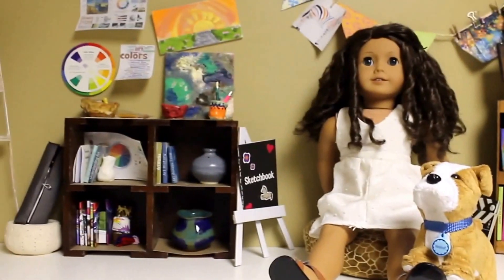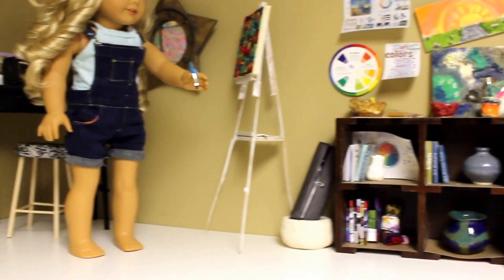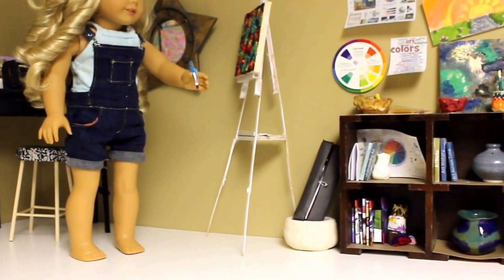Hey everyone, it's SoCraftyAD and today I'm going to be doing a tour of my American Girl art studio. There was a tour of it in my house store but I decided I'm just going to do a more in-depth one. So let's get started.